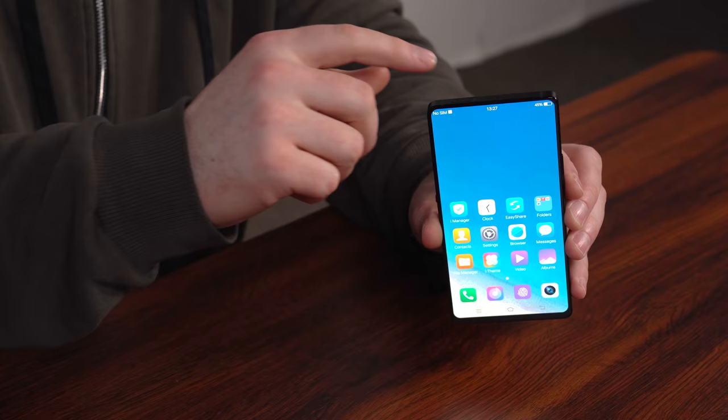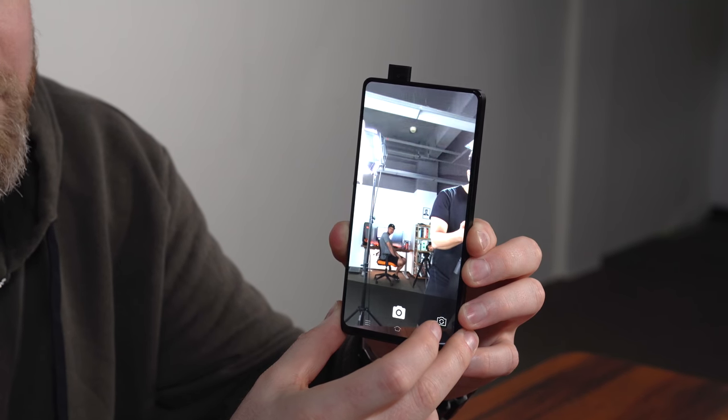It's a full-on motor that will push this camera up, and I'm going to show you how it works. Lift off, baby.